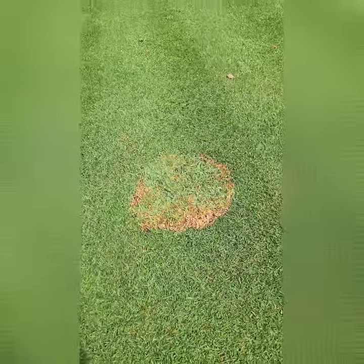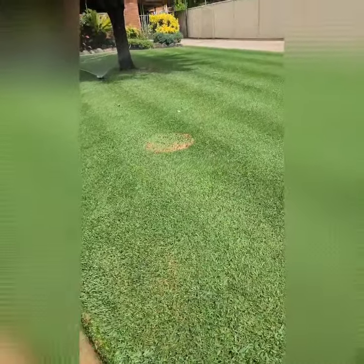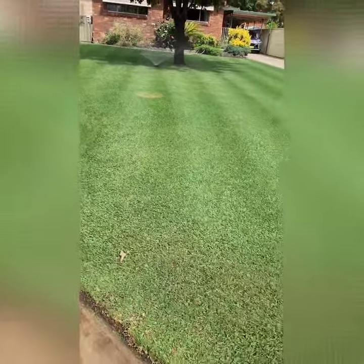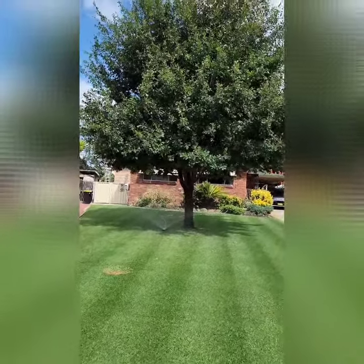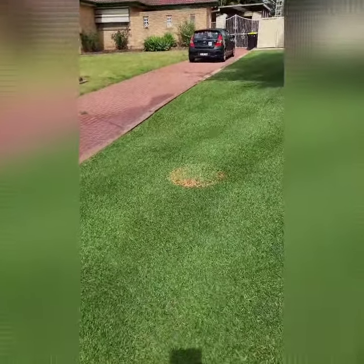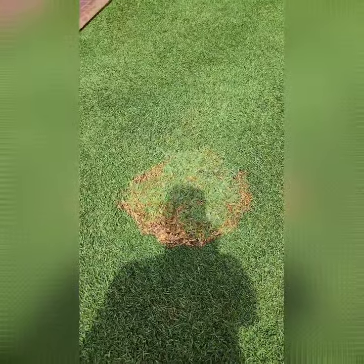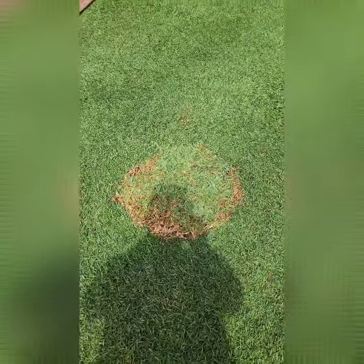It won't be long before that part of the grass will no longer look ugly and we'll have a lovely nice clear front lawn. The oak tree is gorgeous, but that's how you patch up an old palm tree stump. I'll give a bit more of a review in another month or two when it's finished growing over.